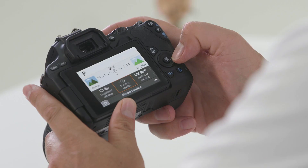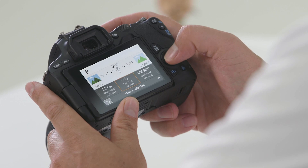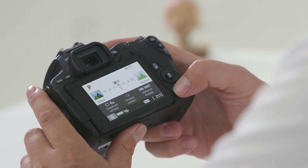The Q button will activate your LCD screen, and the directional keypad will help you move around that menu. You'll also notice some of the buttons are highlighted in blue. The blue triangle will play back your photographs — use the directional keypad to scroll back through them, and the trash button to erase images you don't want.